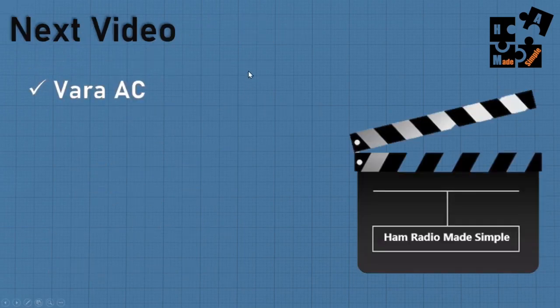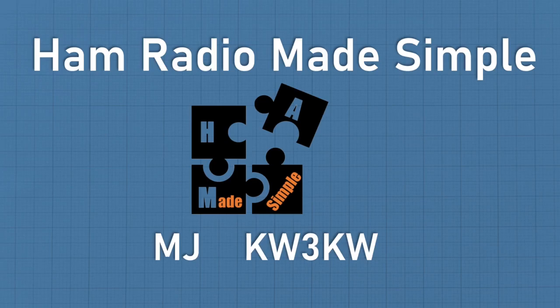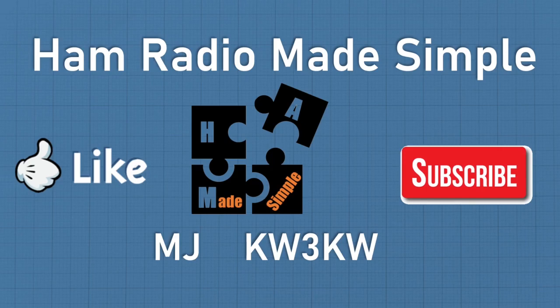The next video is Vara AC. After that, one of the subscribers reached out and asked if I could do one on Vara FM - so after Vara AC, Vara FM will come in. I'm open to suggestions and I listen to what the new guys want to learn, especially around digital modes. Reach out to me - I'll send my documentation and screen prints on all the different digital setups to help people do it quicker. I appreciate those continuing to hit like, subscribe, and leave comments. Thank you so much. This is Ham Radio Made Simple - MJ, callsign KW3KW, thanking you for watching. Until next time, out.